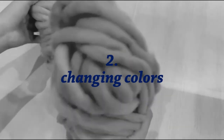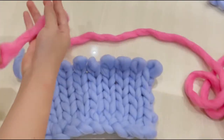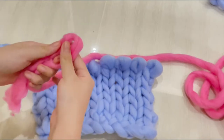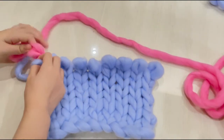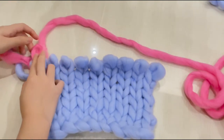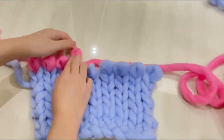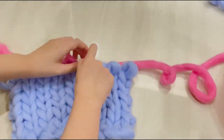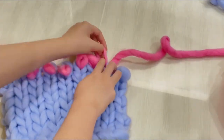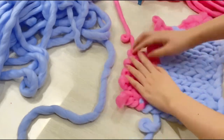So next I'm changing the colors. For the next color, I'm using pink because I feel like it complements well with the blue. To start changing the color, make a loop and insert it into the last loop you created with your previous color. Then just keep going and inserting the loop to the next one until you reach your desired pattern. Right now I'm making the front piece, so it's going to be just a rectangular shape, and I feel like the blue and pink color combination makes a really good color block palette.